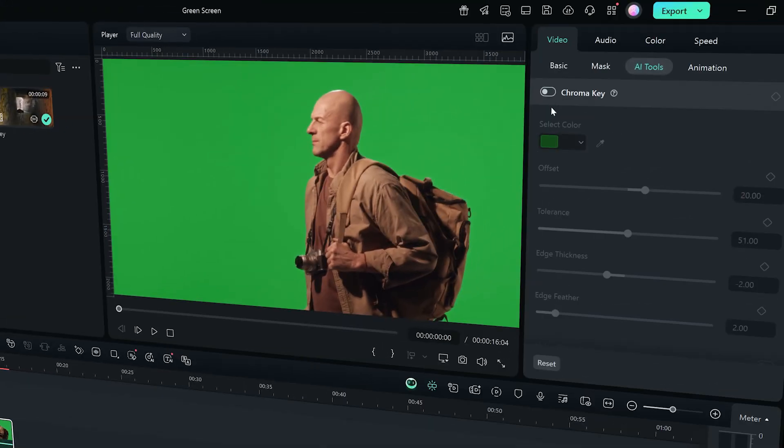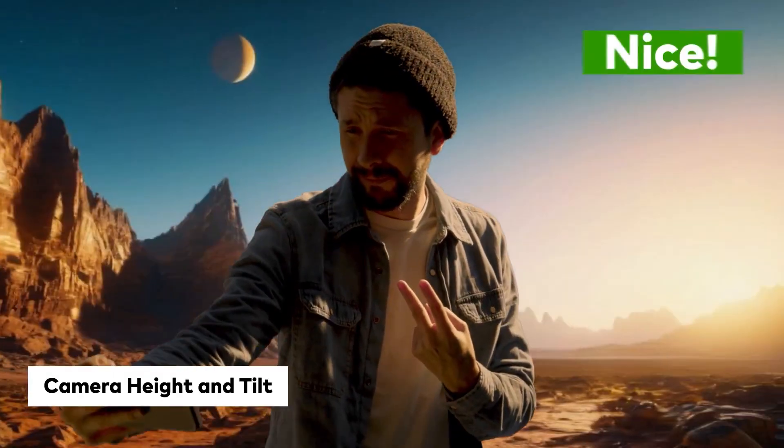Do you really think AI can replace a green screen effect? We're putting green screen to the test side by side against AI Smart Cutout. See if you even need all this equipment to get the shot you need. We'll go over the pros and cons of each to see which one is better for your project, whether you're filming indoors or outdoors.